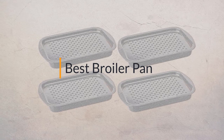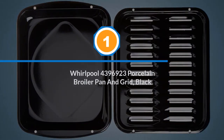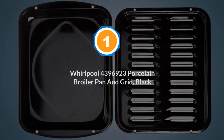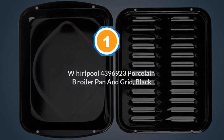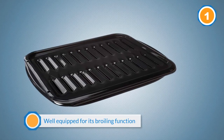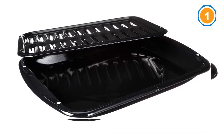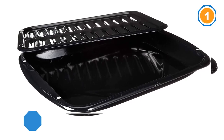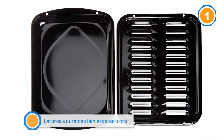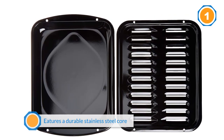Number one: Whirlpool 4396923 porcelain broiler pan and grid, black. A two-piece pan and grid, the Whirlpool 4396923 is well equipped for its broiling function. This item features a durable stainless steel core and porcelain finish. This broiler pan heats up quickly and evenly, resulting in even cooking every time.